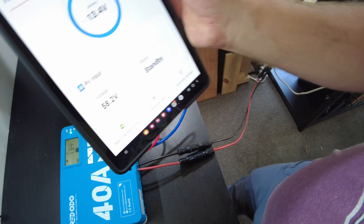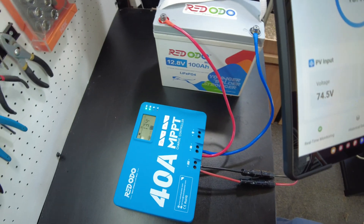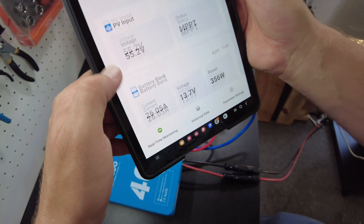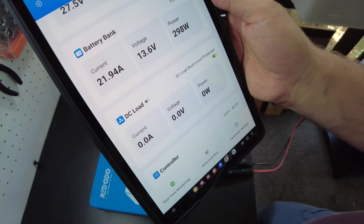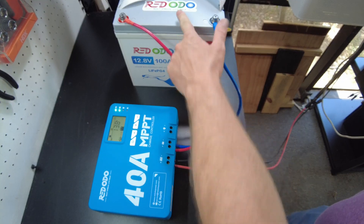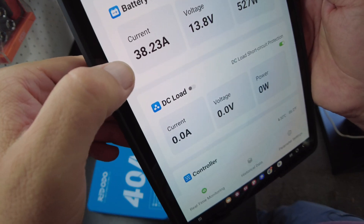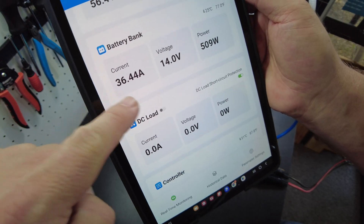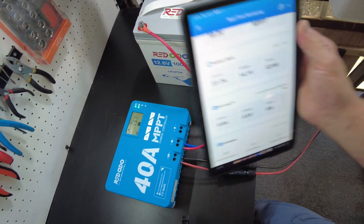Right off the bat, we've got 58.2 volts. Immediately the solar light is on and we're charging with 26 amps, 21 amps. I think I'm going to have to discharge this battery some because it's pretty much full. Wait — we're getting 38 amps right there. The current is starting to go up and down. I think I'm going to hook up an inverter to this battery and pull some power down.